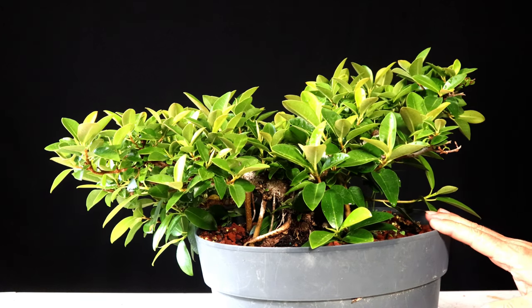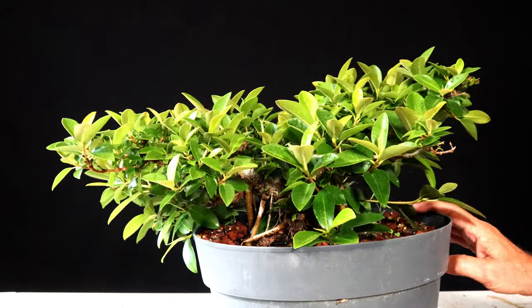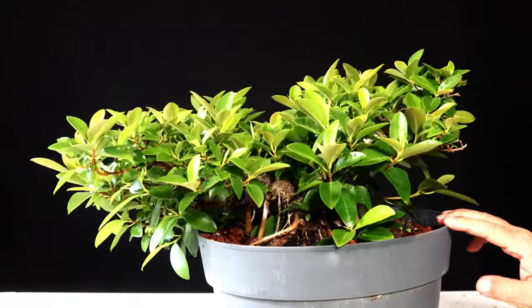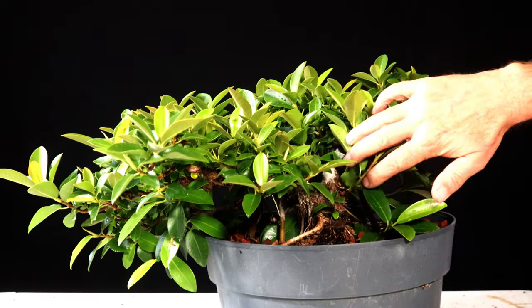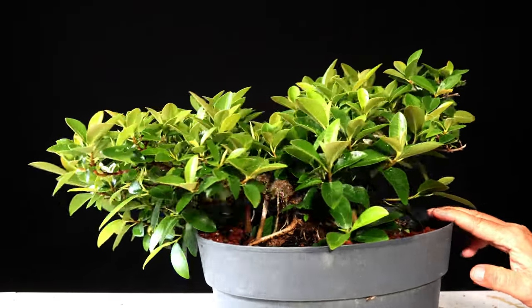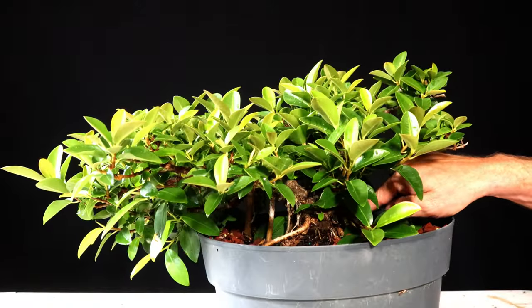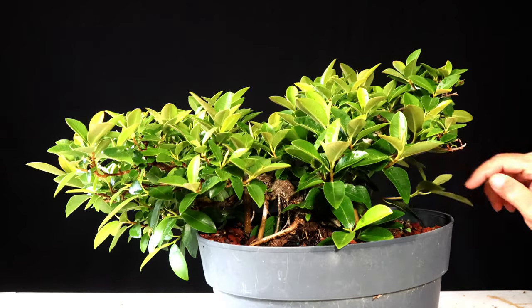Welcome back. I've got my dwarf African strangler fig I'm going to work on today. I haven't done anything with it for just about six months. Generally speaking, a tree like this — this is over a rock, you can barely see the trunk on it. Once I thin it out you'll be able to see it quite a bit better. I've had it for about three years, and I put it on the rock probably about two and a half years ago.